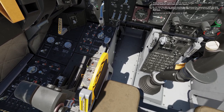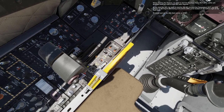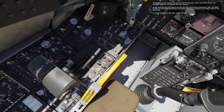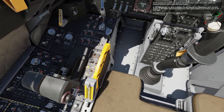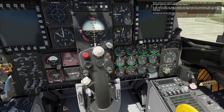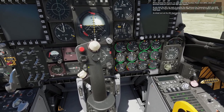Before starting the engines, we need to start the auxiliary power unit, APU, which will generate bleed air used to start the main engines. As you start the APU, be ready to monitor the APU exhaust gas temperature, EGT, and RPM gauges on the engine monitoring instruments EMI panel located on the bottom right of the front dash. Go ahead and set the APU start switch to start.